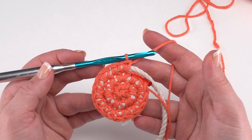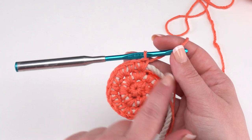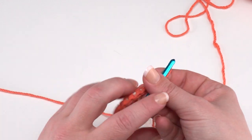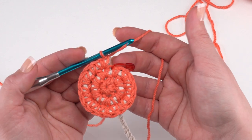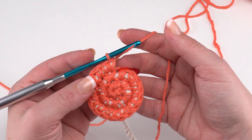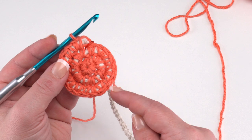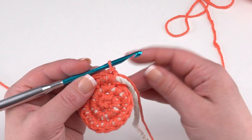After round three you should have 18 stitches and can really see the spiral where the cord winds in on itself. For round four, continue the increase pattern: work one single crochet in each of the next two stitches, then two single crochets in the stitch after that — repeat all the way around. That's the pattern: one, one, two, repeated for a total of 24 stitches.